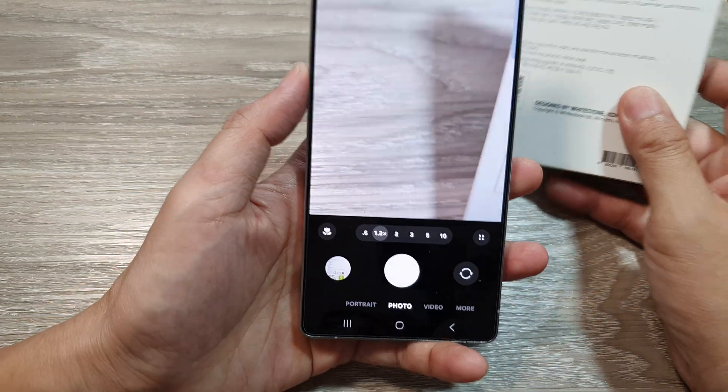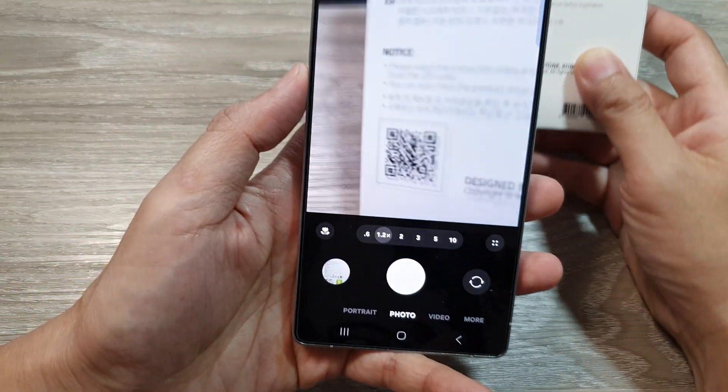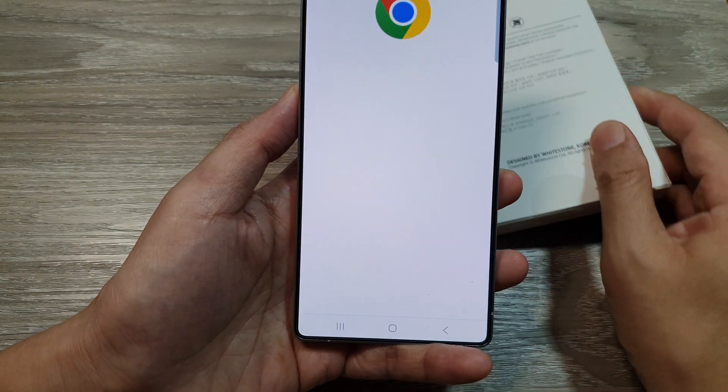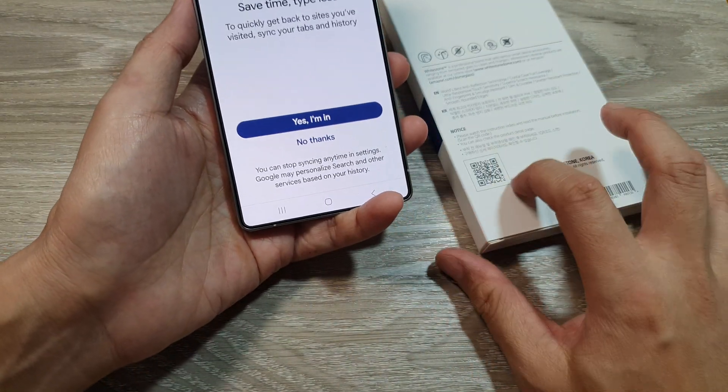So, let's do a demonstration. Here I have a QR code of a screen protector. If I use my camera and point at the QR code, you can see now it will pick up the link. And I can tap on it to open up the link for this QR code.